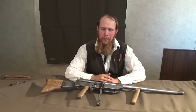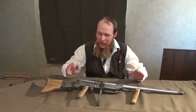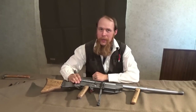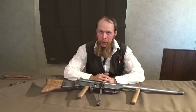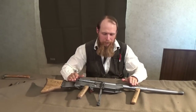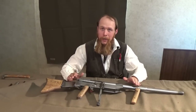ForgottenWeapons.com. The manual of arms for this thing is quite a bit different than just about anything else out there, so let's start by going over the controls.